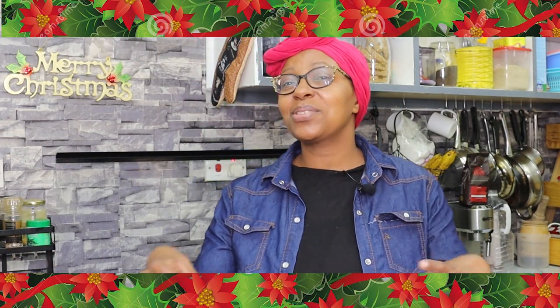Hello, welcome to Jikoni Magic's Meza. It is the season to be jolly and I am here to spread the good cheer to everybody who's clicked on this video. It is the Christmas season and there is so much preparation for the festivities that are to come.